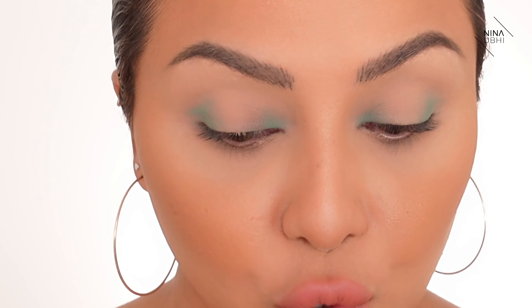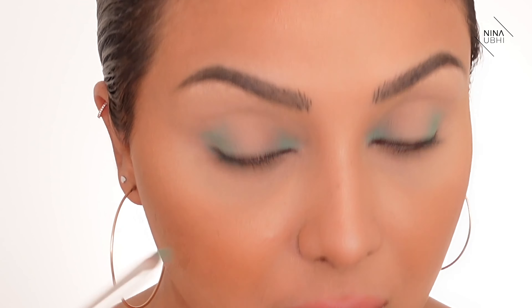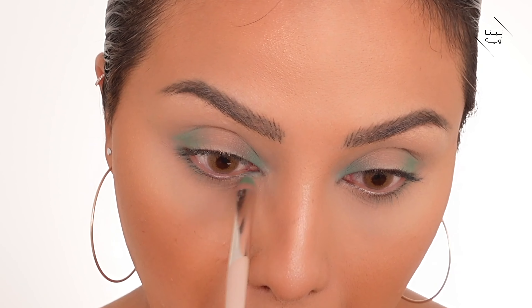Now I'm doing the same thing on the lower lash line. I've got a little bit of product but I'm going very close to the lashes — I don't want it to be thick underneath. I've put a bulk amount and blended the edges so they look diffused and soft. I take the excess off the brush, wipe it on a tissue, then drag the color outward so it looks blended.